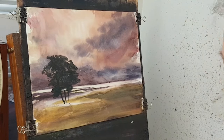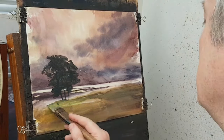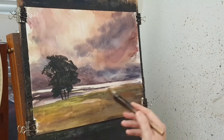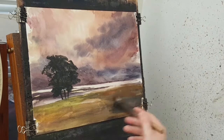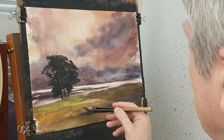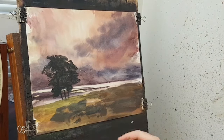It seems to be leaning to the left a little bit, so what I'm going to do is just block it in and put it down to about there — something like that. For the rest of it I'm going to switch to the sword liner brush and go into the same colour — a bit of lemon yellow, a bit of Payne's grey — and bring the sword liner from the back, something like that.